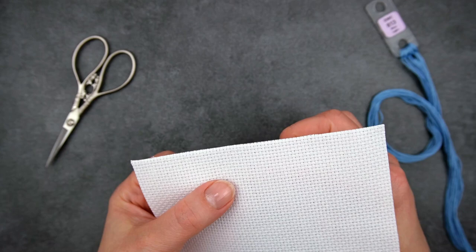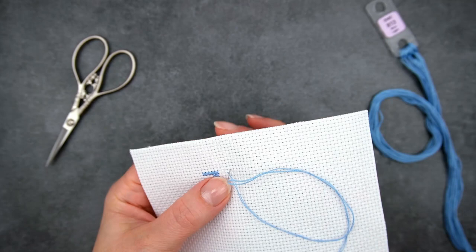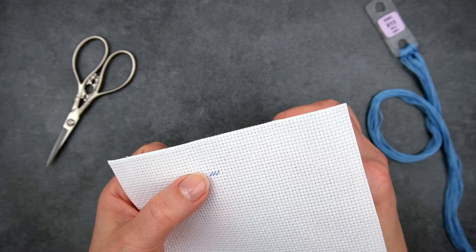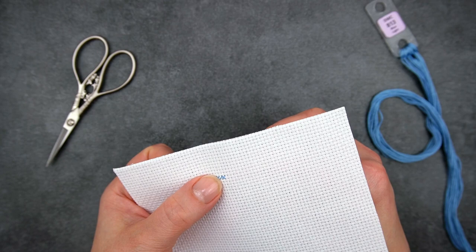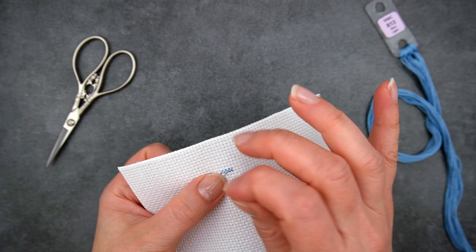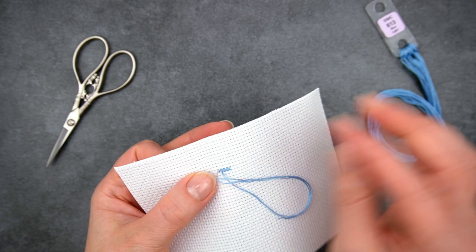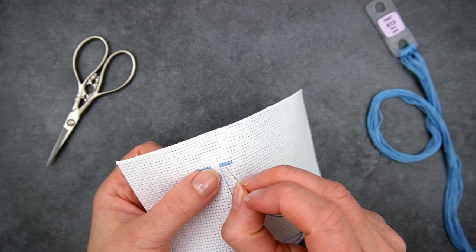With the Danish method, you make a row of half cross stitches — all the bottom arms first. Then you go back along the row completing the top arms. When you're working with the Danish method, you're going to start and finish the row in the same place. I've started at the left hand end, worked to the right, and then worked back, so I finished up at the left hand end again.